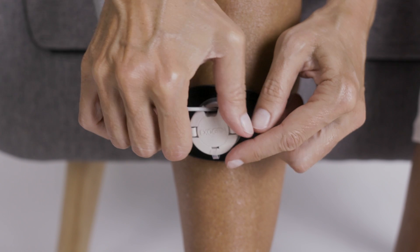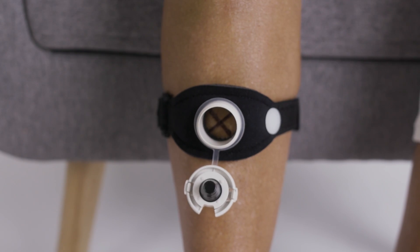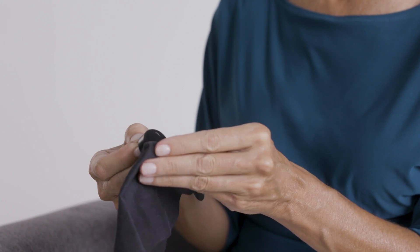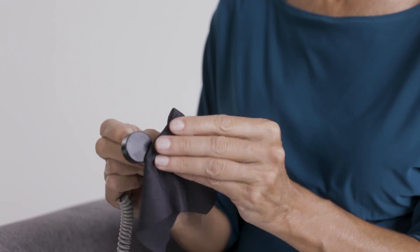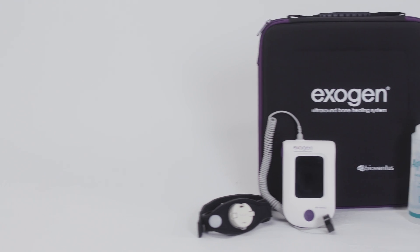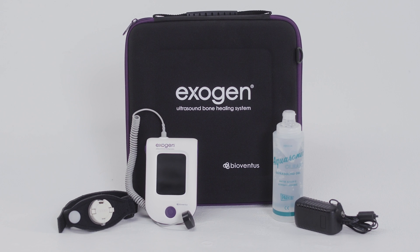To clean your device, squeeze the tabs to open the cap and gently remove the transducer. Wipe off the gel with a soft cloth, cotton swab, or paper towel. Do not use cleaning fluids on any part of the Exogen device. Remove the strap and clean the gel from your skin and the strap. Store all the Exogen components in the carrying case so they don't get lost or damaged.